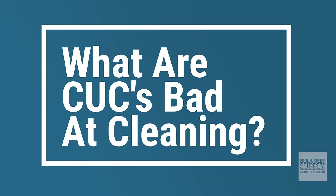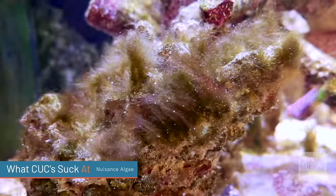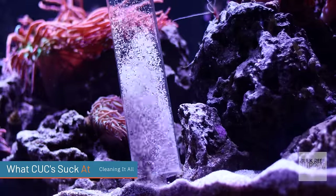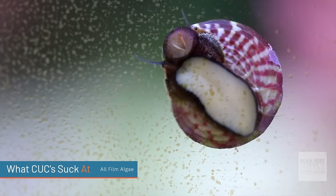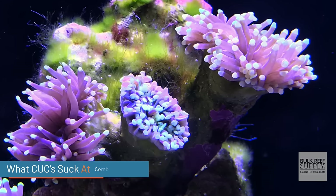Even though cleanup crews are amazing, there are at least four things they aren't good at. First, cleanup crews will likely not consume large amounts of nuisance algae — once you see nuisance algae, the cleanup crew usually won't touch it. Number two, a cleanup crew cannot eliminate the need for you to scrape the glass or clean the sand bed yourself. Number three, a cleanup crew cannot remove all film algae from your glass. And lastly, a cleanup crew cannot prevent nuisance algae growth in tanks that have high nitrates and high phosphates.